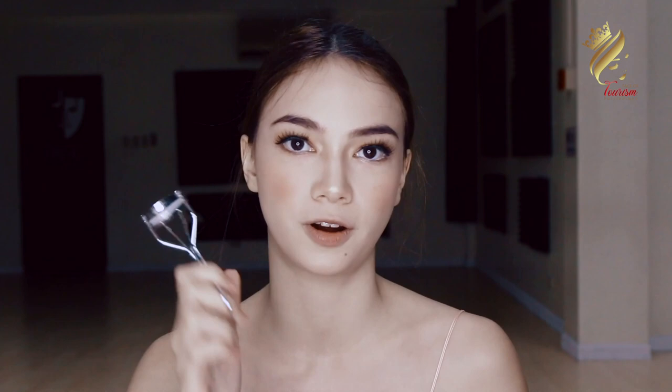We're going to do the false eyelashes. This is very important because it gives life to your eyes, and during pageant it is really a standard to use false eyelashes. The glue I use is this one. Now that the eyelashes are placed, we're just going to get a curler. Some people do it first, but it's easier for me if I do it last. Then get some mascara.